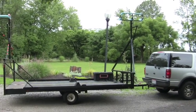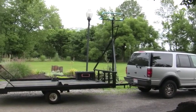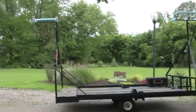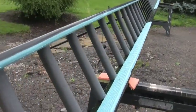Getting ready to load up to go to Mentone. I'm going to try out the new rotor rack I built for the trailer. It's a cable tray rack, and I use insulation right here on the sides.